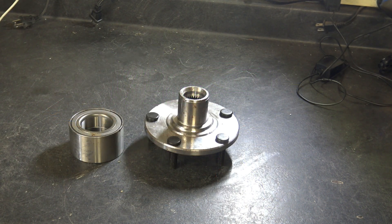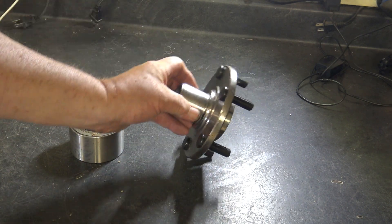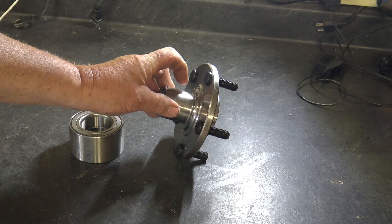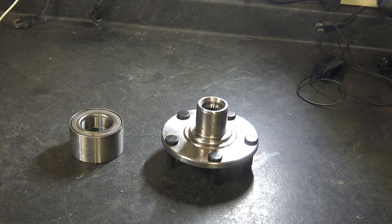This is a brand new hub and a new bearing. These actually go to a Nissan. If you recall, this is new so it does not have the race on it. But what I did was I clamped it in a vise, cut a little slot in the race, and then drove it out with the air chisel.